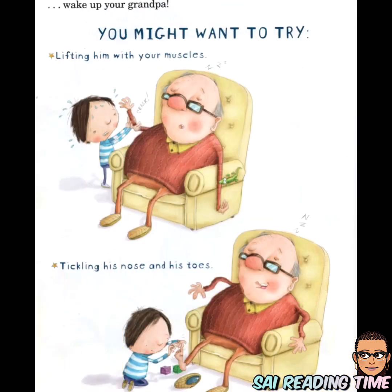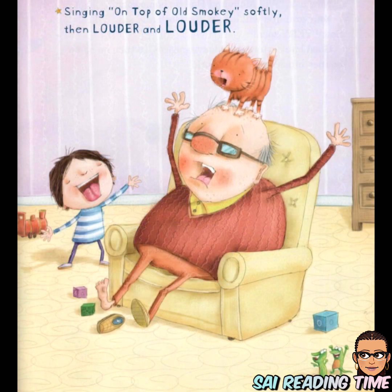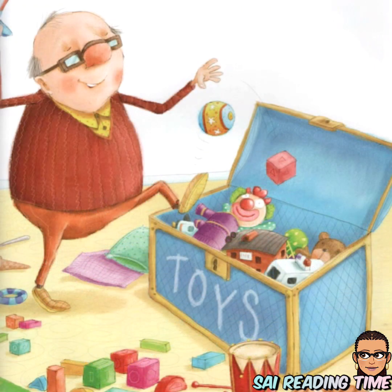Then wake up your grandpa. You might want to try lifting him with your muscles, tickling his nose and his toes, singing 'On Top of Old Smokey' — softly, then louder and louder. Now ask: 'Will mom and dad be home soon?' Your grandpa will look at the clock and say, 'Yikes! Soon. Very soon.'